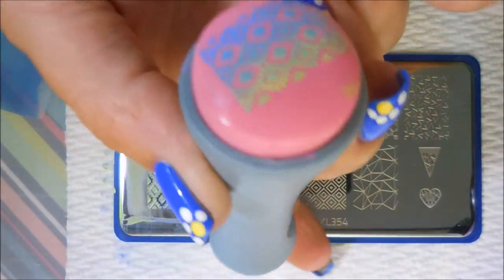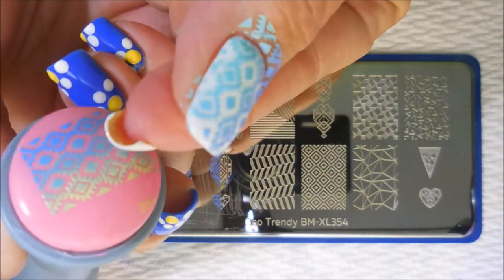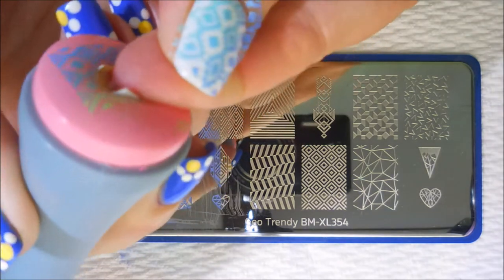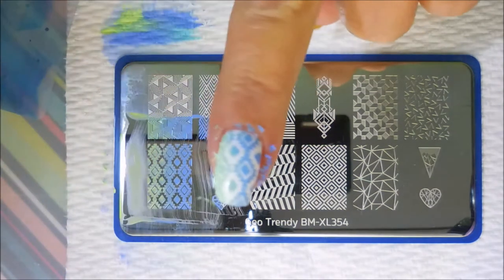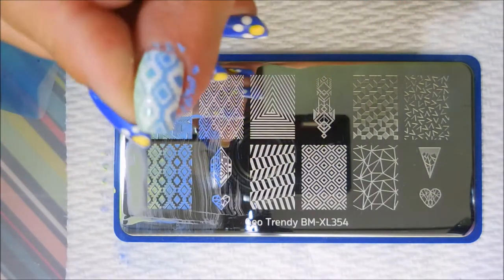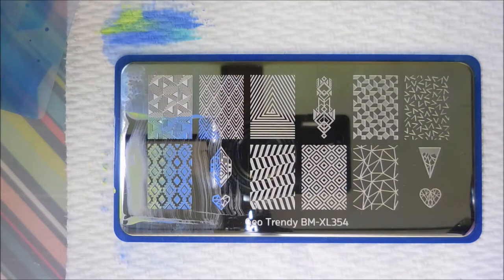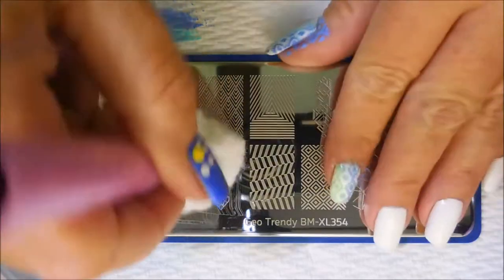I'm going to fess up now on this next one — I stamped the colors in the reverse order from what I was wanting them to be. But it's a little busy and I don't think anybody's going to notice except for you guys because I told you. It's all good though. Nobody in my real life is going to notice that.